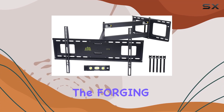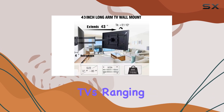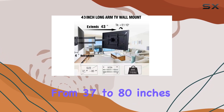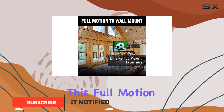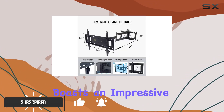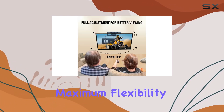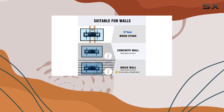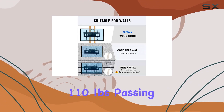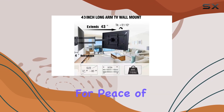Today, we're diving into the Forging Mount Long Extension TV Mount, designed to accommodate TVs ranging from 37 to 80 inches with VESA patterns up to 600 by 400 millimeters. This full-motion wall bracket boasts an impressive 43-inch extension, allowing for maximum flexibility in positioning your television. Made from heavy-duty carbon steel, it's built to support up to 110 pounds, passing rigorous 300-pound loading tests for peace of mind.